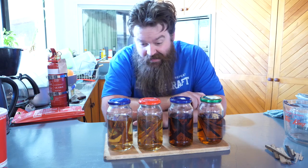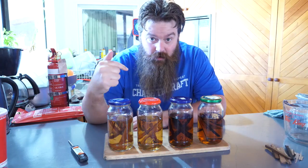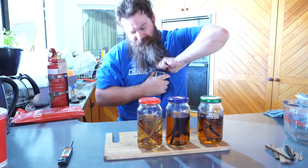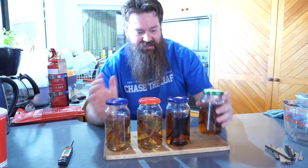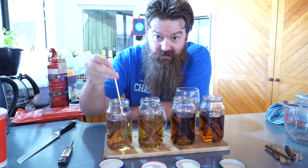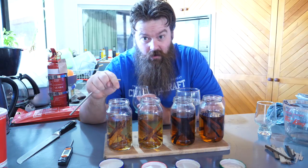I didn't need to cool these way down, but I did want to make sure there was a pretty big temperature difference between when I sealed the jars and when I open them - there should be an audible pop when you open them. Anyway, let's take these down to 30% and see what they actually taste like.